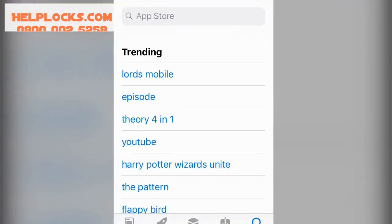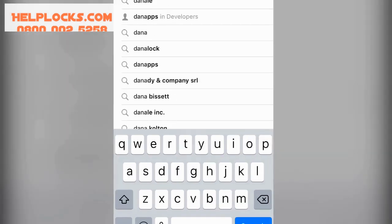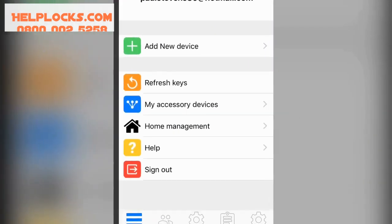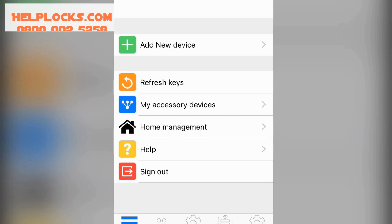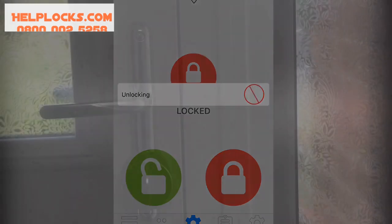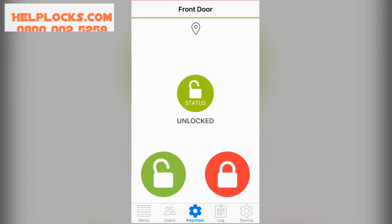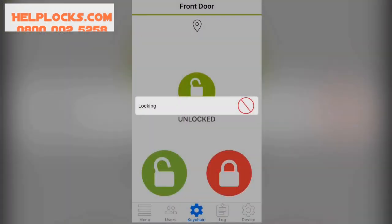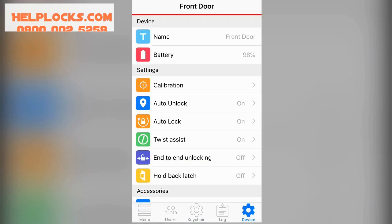Once the Ultian Smart is on your door, setting the app up on your phone couldn't be easier. Simply type Danalock into your app store and download the Danalock app. Add New Device is a button at the top that will automatically find your device and pair them up within seconds. You can unlock your door by simply pressing the green button, and lock your door by simply pressing the red button. The options in the menu are quite simply slide on and off.